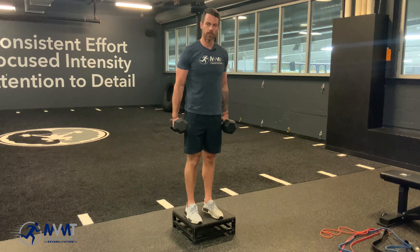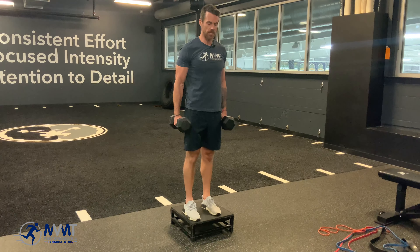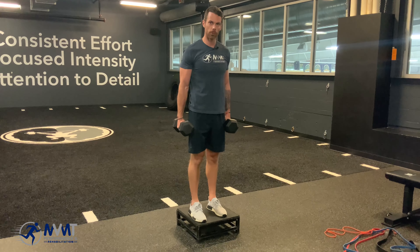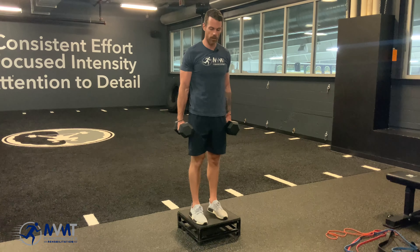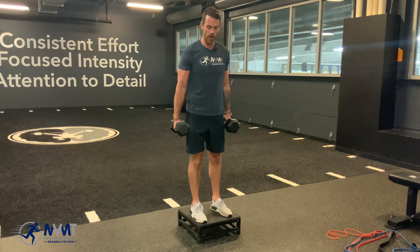So what we want, if we're going to step behind with our left, is weight's going to be even, good foot positioning, big toe pushed in, outside foot and heel all in contact with the box. And now we want to control the movement going down. This is really going to load the glutes, which is what we want to do.